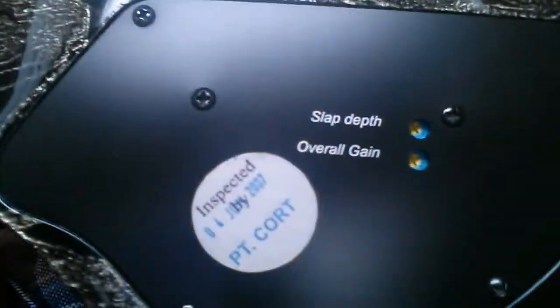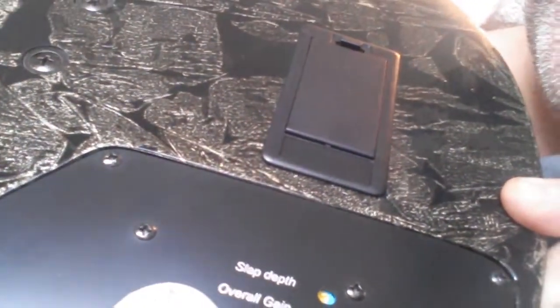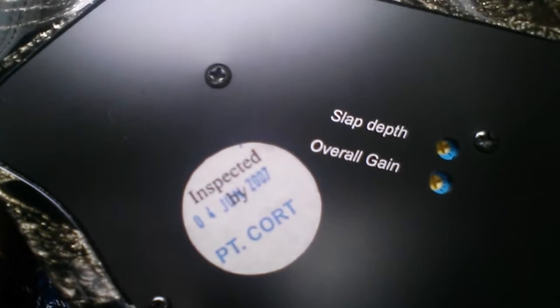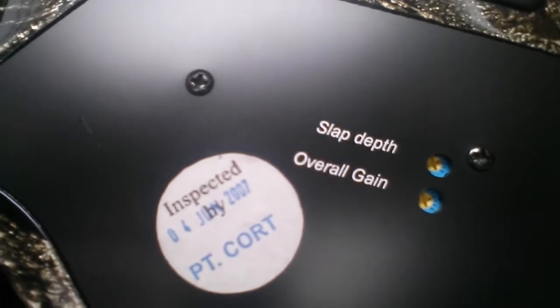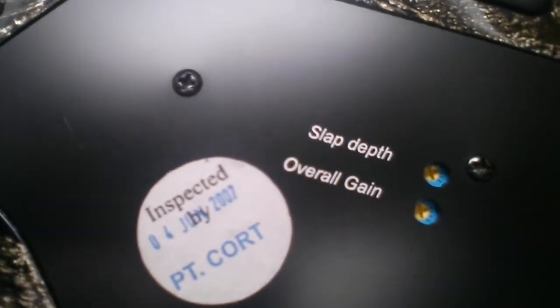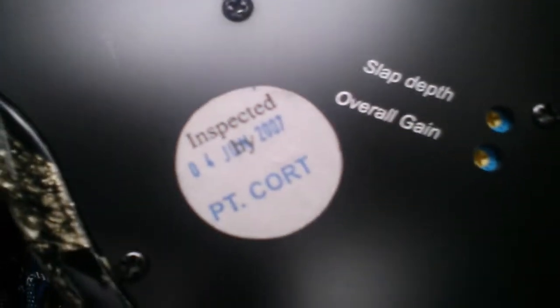This one was inspected on - can't quite see the date - the 4th of July 2007. I bought it on the 4th of July 2015, and it was still brand new sitting in the shop all that time, upstairs. My mate who runs the music shop didn't even know he had it. We had a good old sift through his basses and found this one, brand new, still in all its packaging.